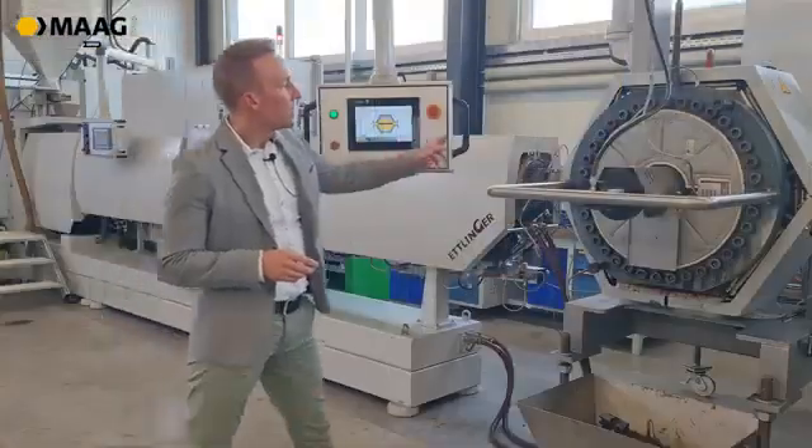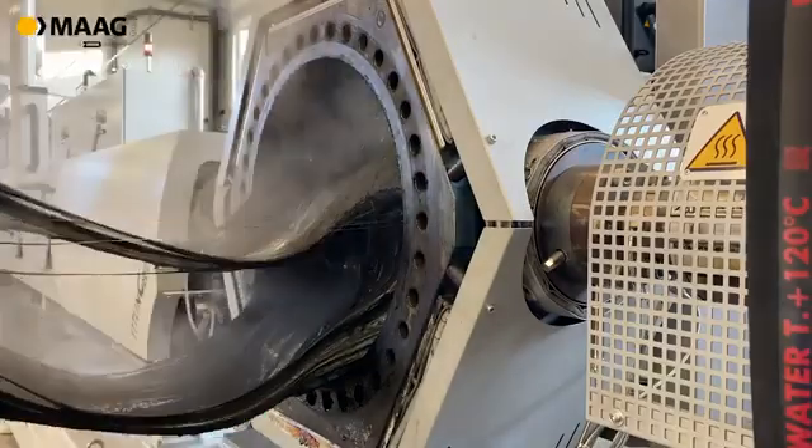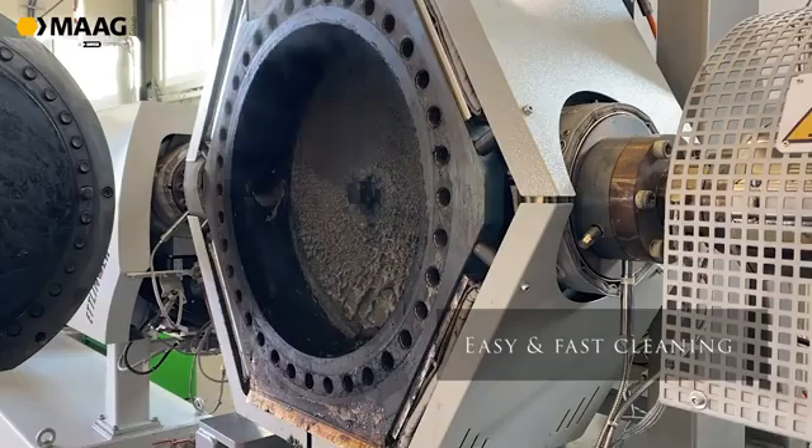What you can see here is that we have a lot of screws at the door, so when you clean the filter you don't have nuts scattered around it, making cleaning a lot easier.